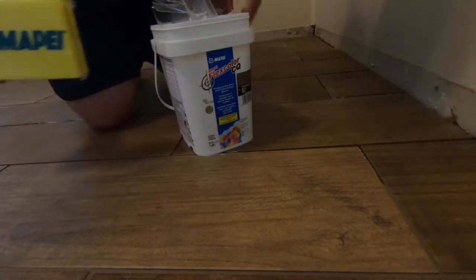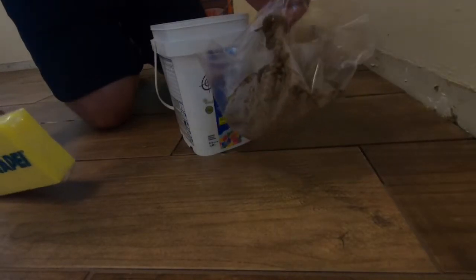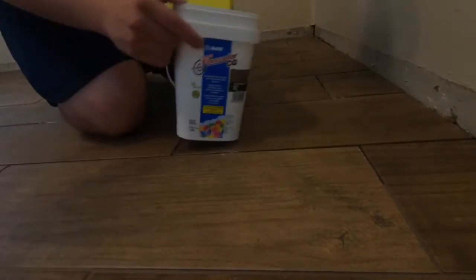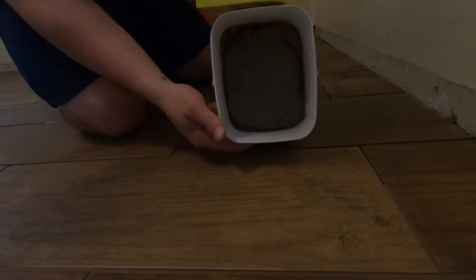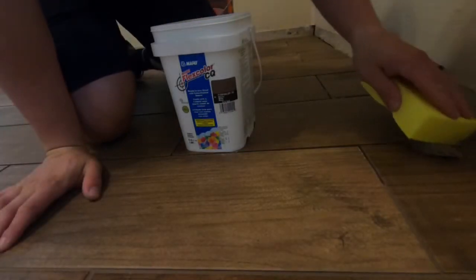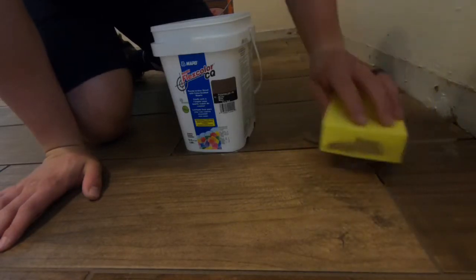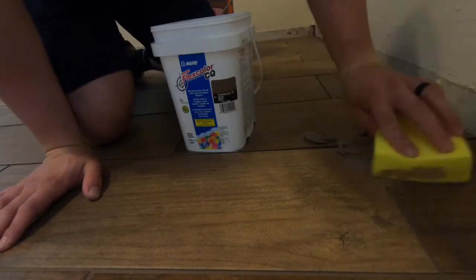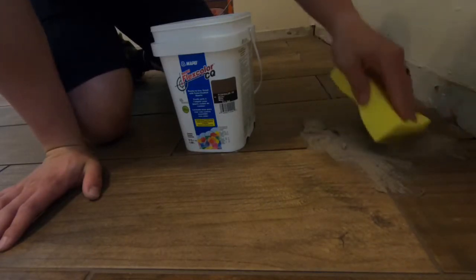Now onto the grouting. It comes with a sponge applicator and there's a little plastic piece on here to keep it moist. This is the mocha grout — here's what it looks like on the inside. I'm just going to take my applicator sponge, grab a little bit, and work it into the cracks. You want to go in every different direction so you know it's in there, and put a little force behind it.